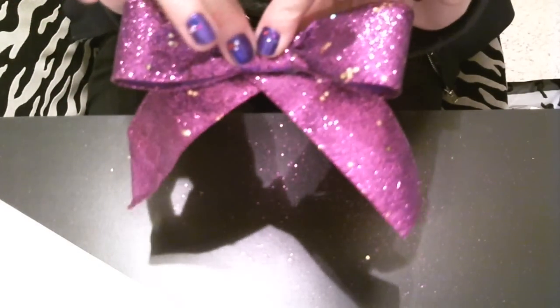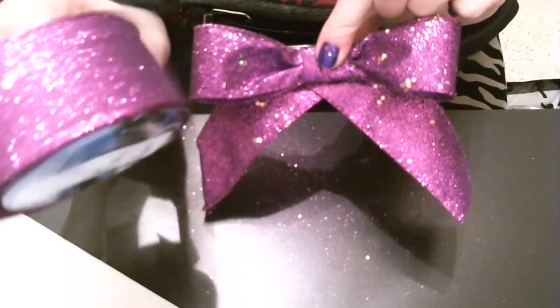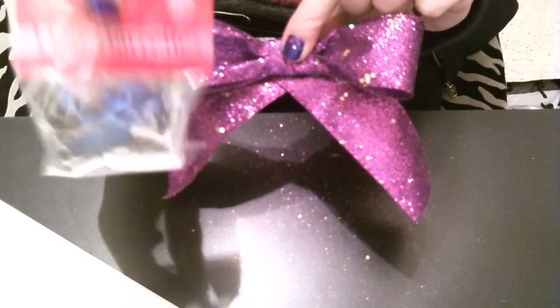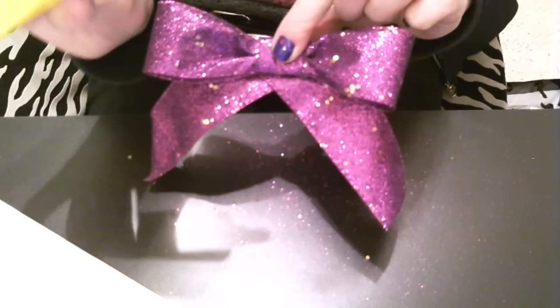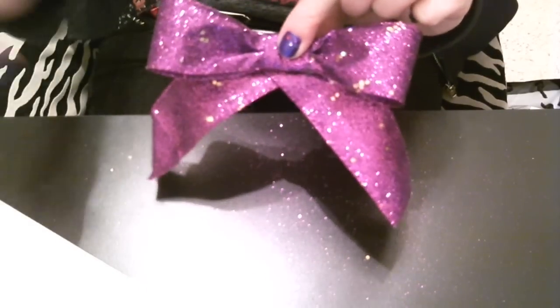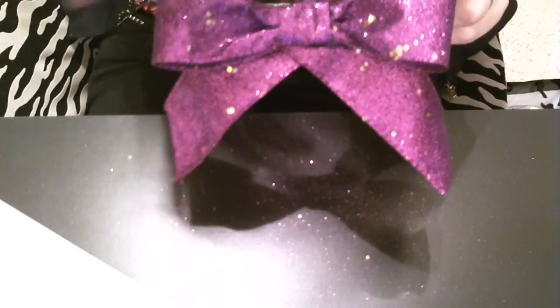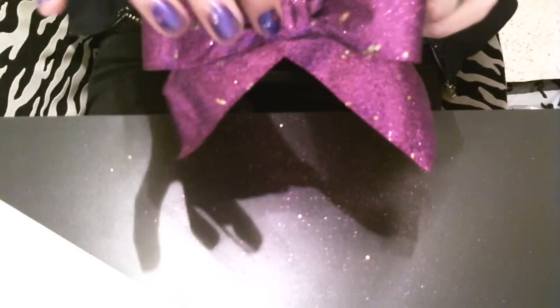This entire spool of ribbon, which I have a ton left of, cost me three dollars. My clips were on sale for half off so they were only a dollar, and the glue — which will last you for probably a hundred million hair bows — is only five dollars. So not a lot of expense to get a lot of hair bows. I can take that same spool of ribbon and do one with two loops, one without the tails, or one with tulle gathered up behind it — same concept as the bow except you don't have two ends, you just gather it.